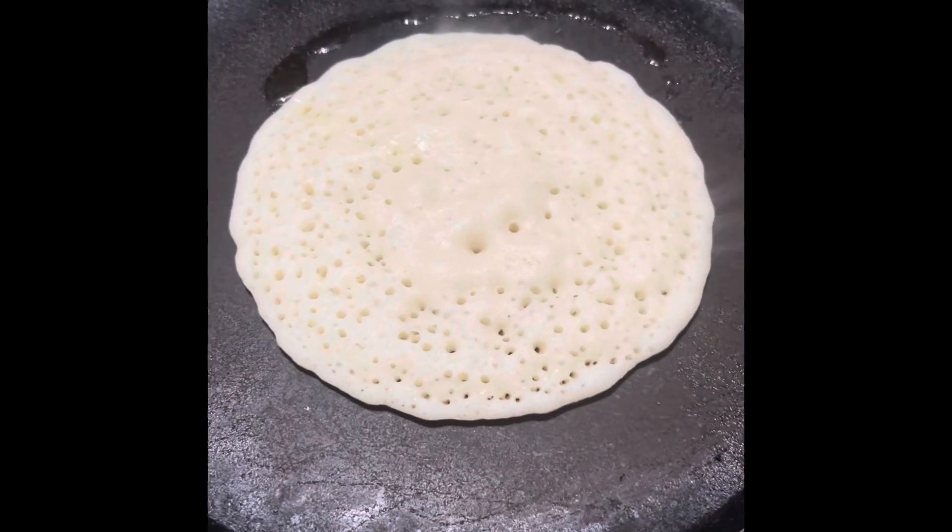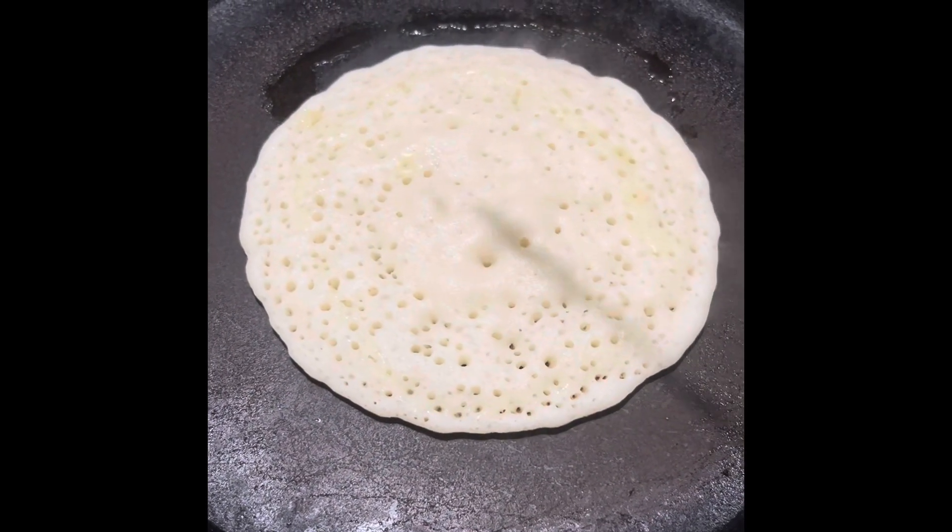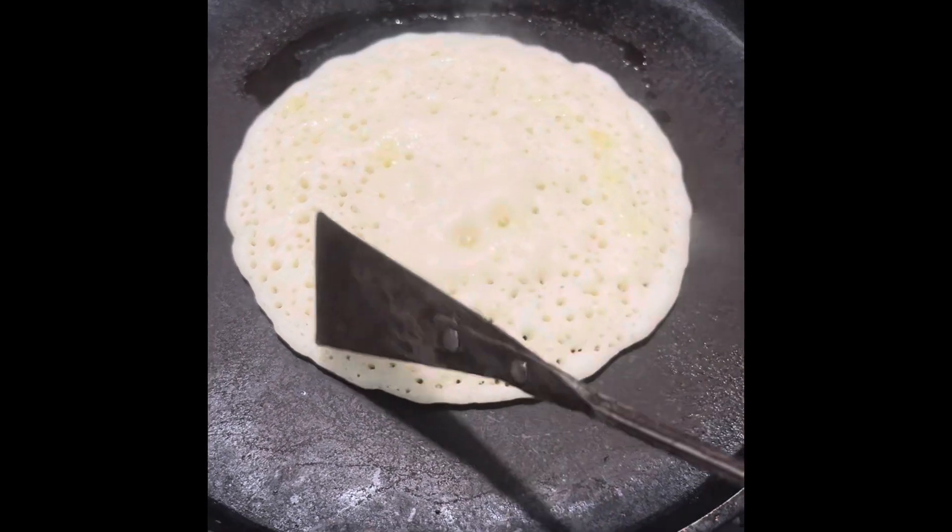And then back to our glass. We need to do some oil.